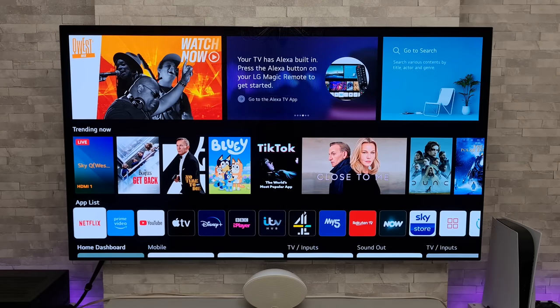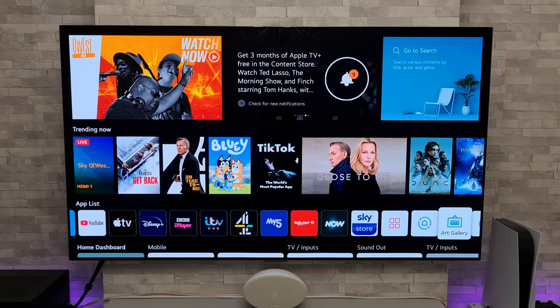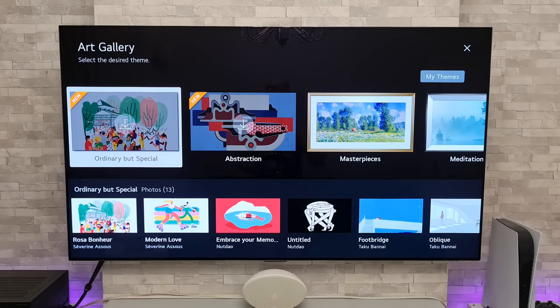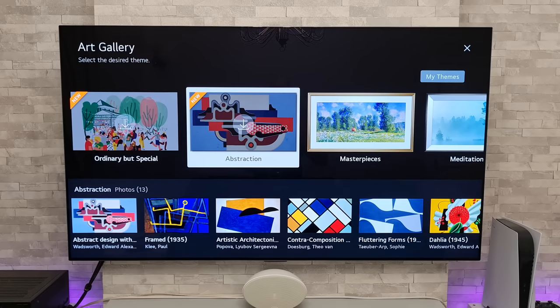Go into the main home menu by pressing the home button on your remote control, then navigate to the art gallery. There we go — looks like we have two new themes to choose from: 'Ordinary But Special' and 'Abstraction.'